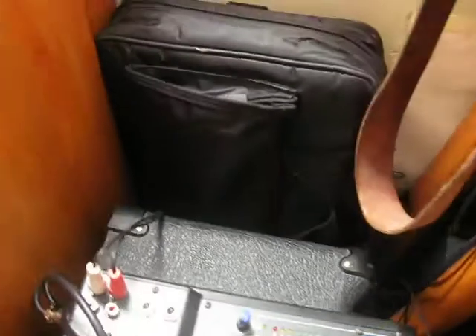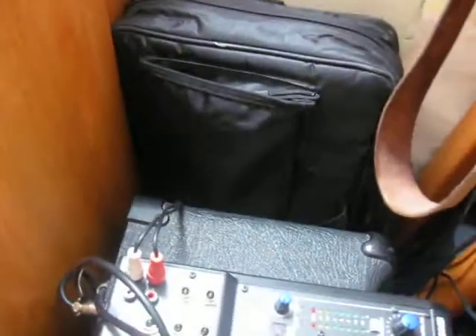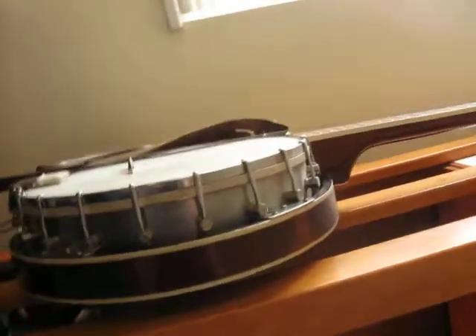That's my Micro Korg. It's in this little case right now. I'm not really using it at the moment — I had it packed up, but I'll get that out sometime. And it's a banjo — love that thing.